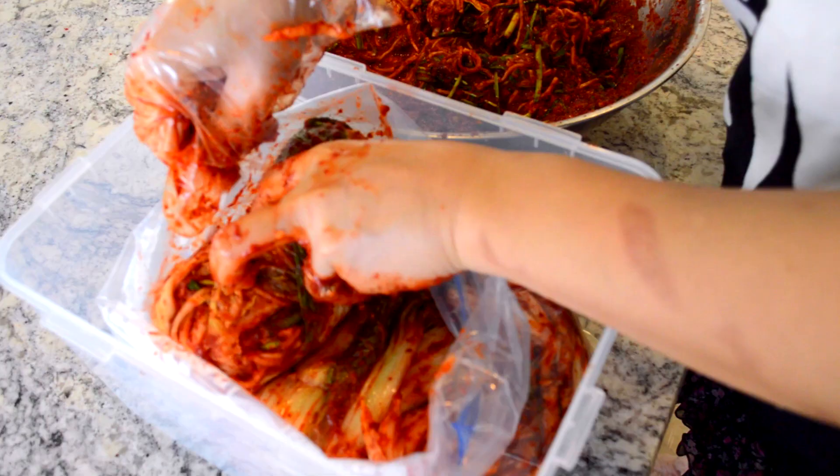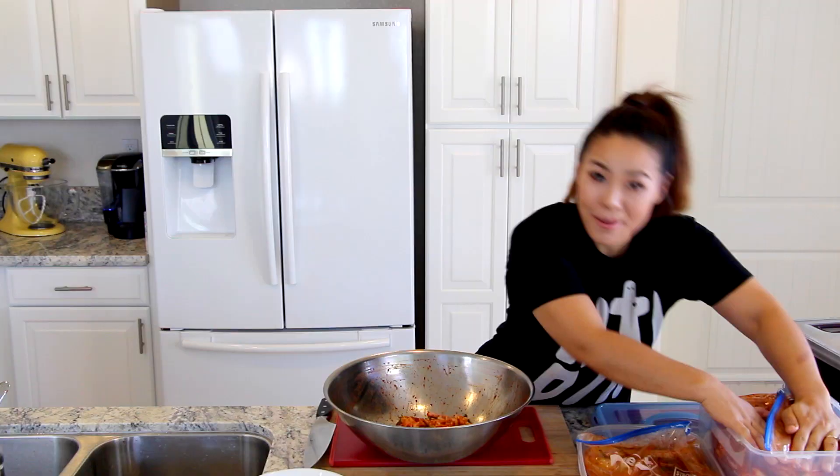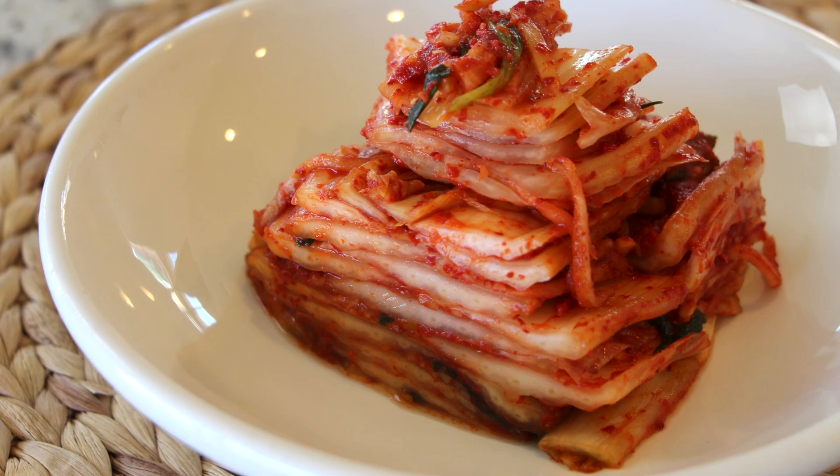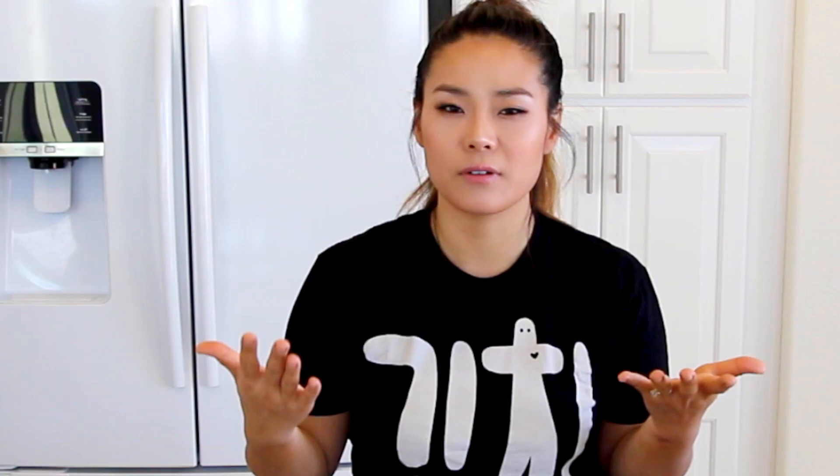I'm done packing my kimchi into the zipper bag and container — double bagged. Leave it on your counter at room temperature. If it's winter and really cold, put it in your garage or on the balcony. Ferment for 24 to 48 hours, depending on how you like your kimchi. If you like well-fermented, sour kimchi, I recommend two to three days — I love sour kimchi. If you prefer it not too sour, just one day outside is enough.